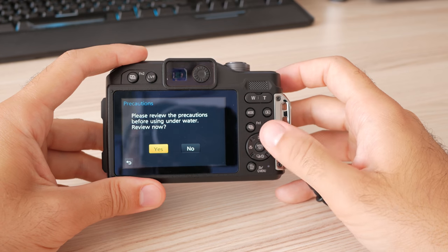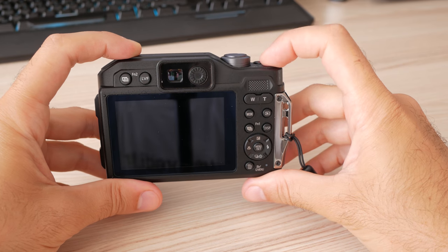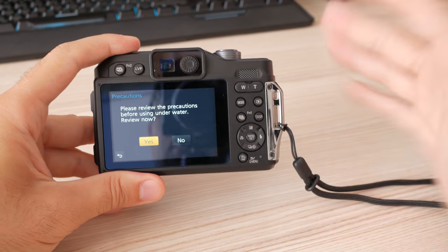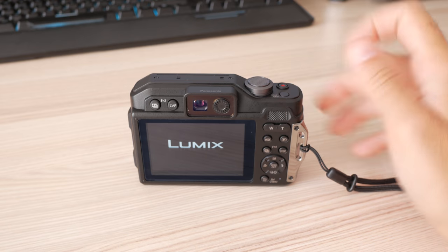When powered on, the camera will remind the user to review precautions before going underwater — each and every time this message will pop up. After a week of using it, I was unable to find how to turn this off. If anyone knows, please leave a comment, because this is the single most irritating thing about the FT7.